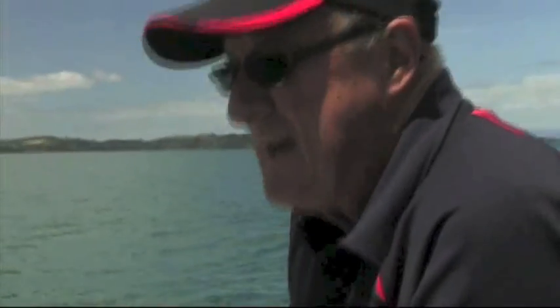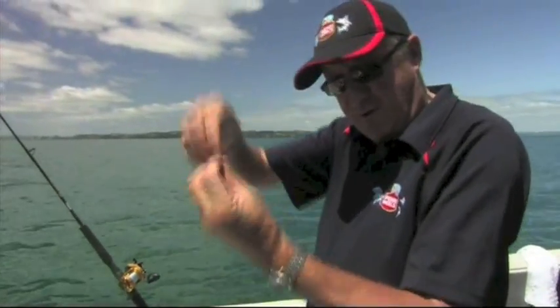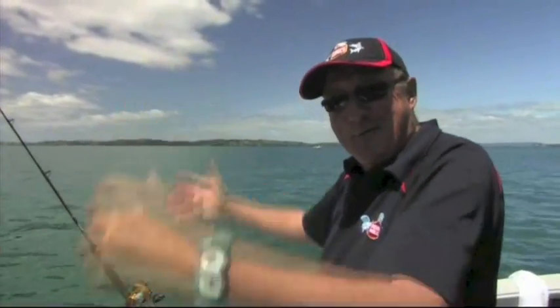Those are our basic baits for all of our bottom fishing for snapper. Some people use shellfish tied on with cotton, but that's going to a lot of trouble. I like to keep it simple. So: cubes of pilchard, cubes of squid, or cubes of fresh fish on your ledger rig, and long thin strips on your running rig. And that's basically it - let's go wait for the fish.